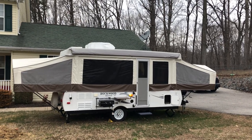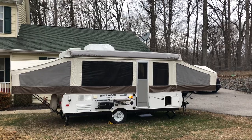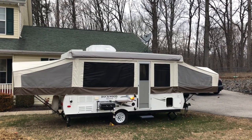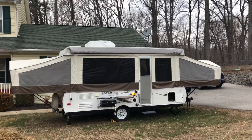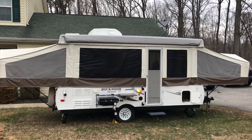Good afternoon. How's everybody doing? Up for sale is a pop-up Rockwood Freedom Model 2460G. It's got a king bump out at one end and a queen bump out at the other.